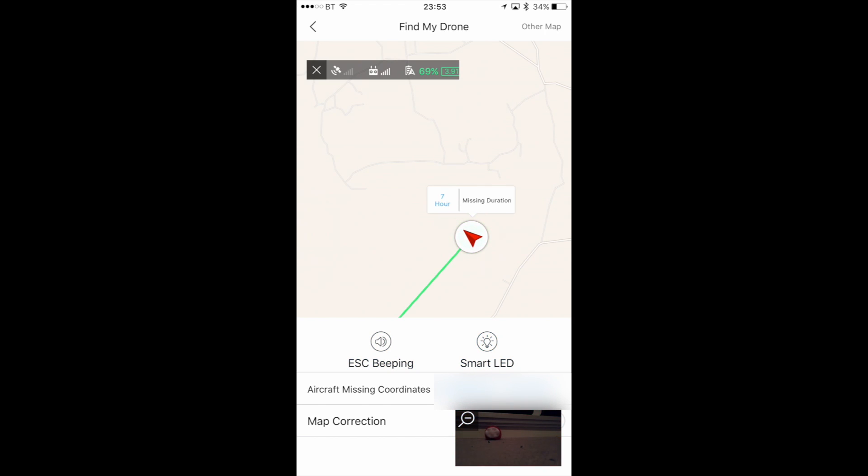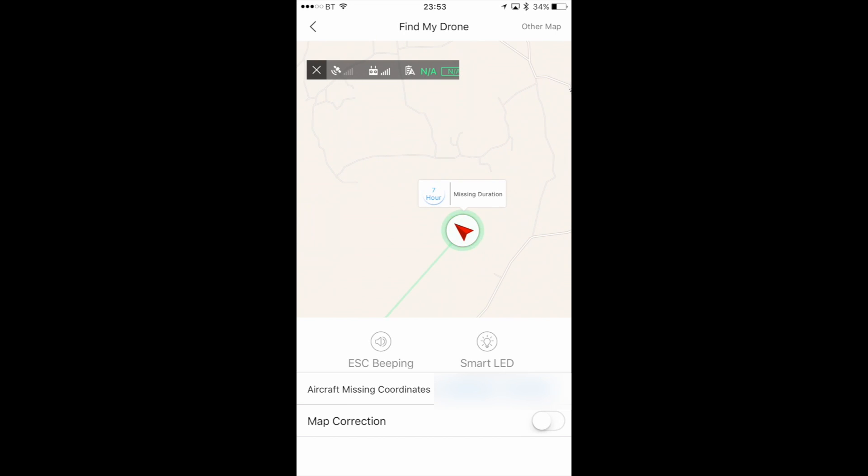Now obviously if the aircraft is off it's not going to allow you to do that. So if you turn the aircraft off you lose the video feed and the status indicators, but you still get the last known location. Although before you could go into the Go app and go via your log, it's quite a nice little feature to be able to just quickly go in and have a look where your craft was.